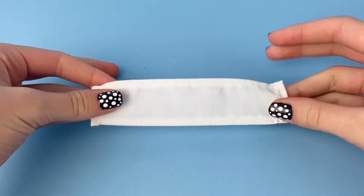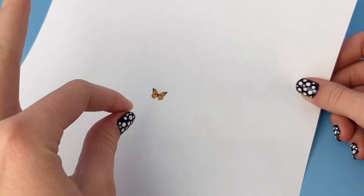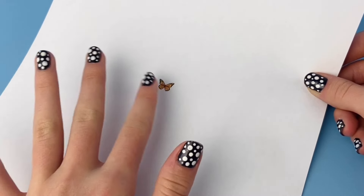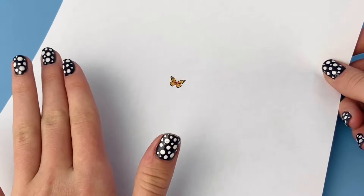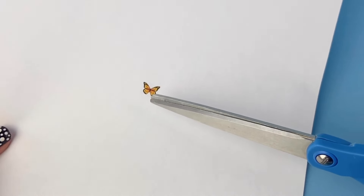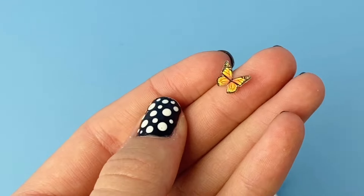Now that we have our piece all hemmed nicely, we can get to the exciting part — adding the butterfly. I just printed my butterfly from online and had to shrink it down a lot, to about 4%. It depends on the butterfly picture you choose, but as you can see it's a really tiny little butterfly. If you don't have a printer, a little sticker would probably work, or you could try to draw it out. But I find printing is easiest. I'm going to cut this design out very carefully — make sure you don't accidentally cut through the butterfly, so take your time.